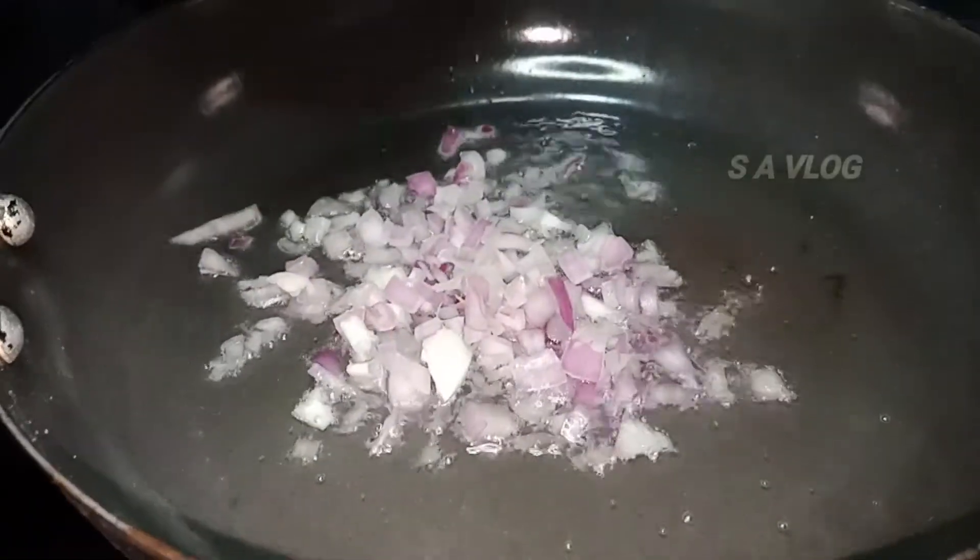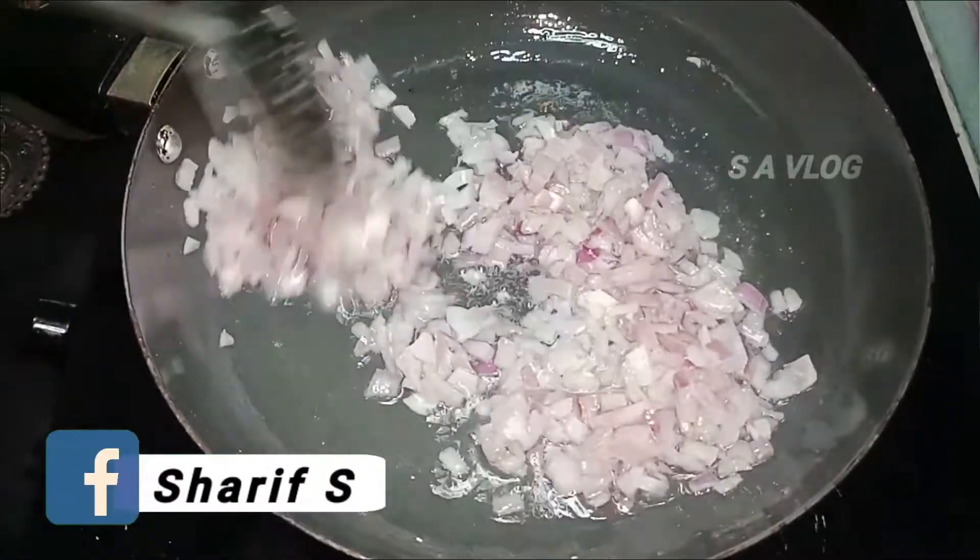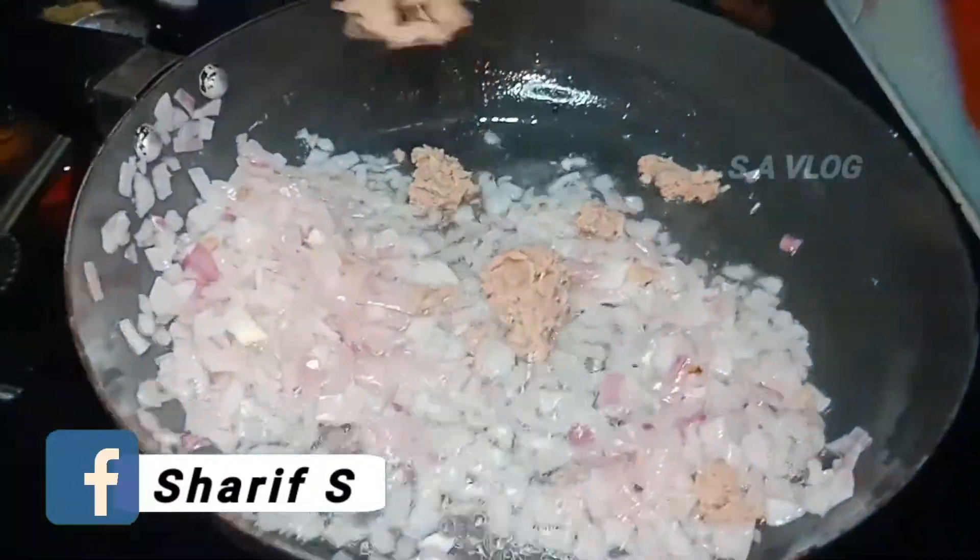Onion add. Onion add. Beef, kima, onion add.